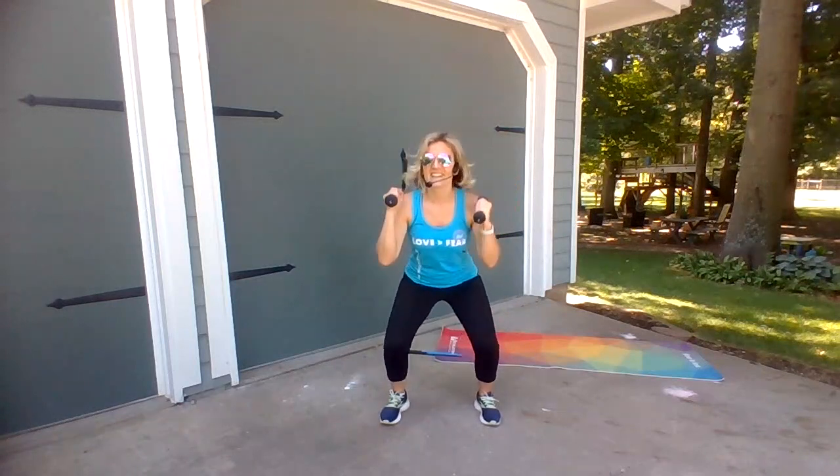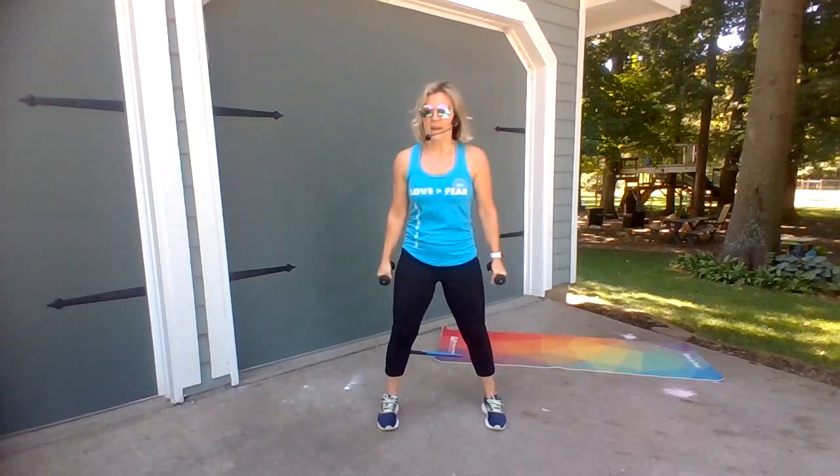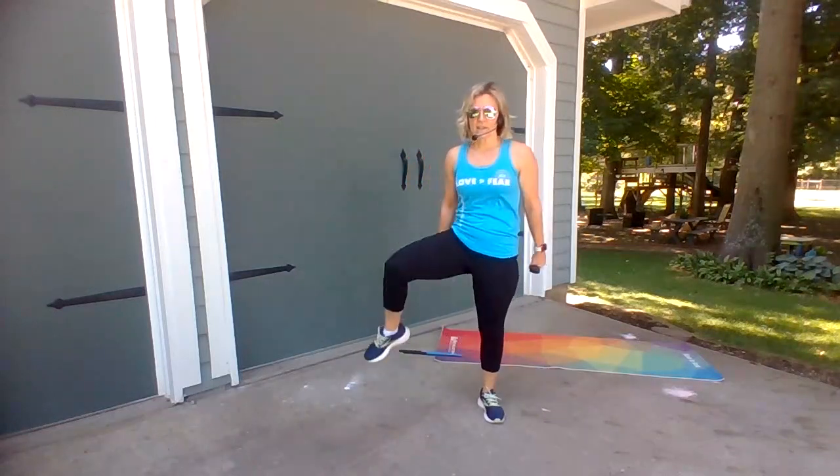Breathe. We're gonna kind of kick it out a little bit. Loosen them.